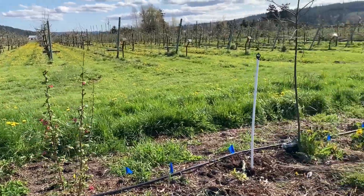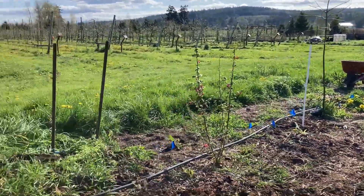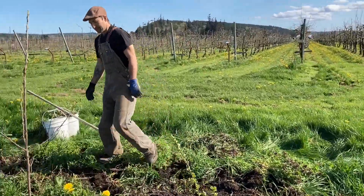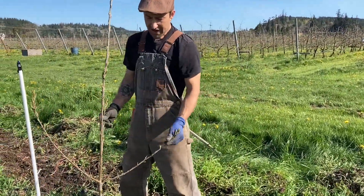Today I wanted to talk a little bit about some of our new offerings at Friends of the Trees Botanicals, and that's twig ends.